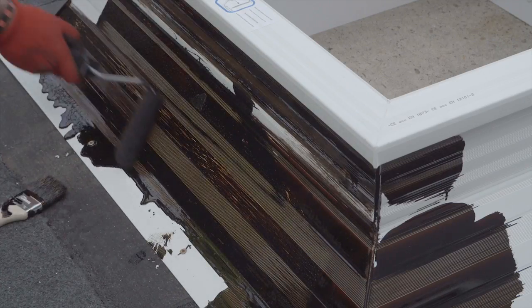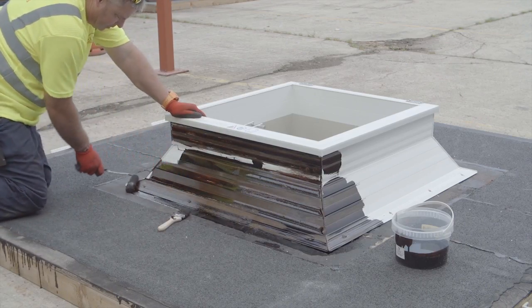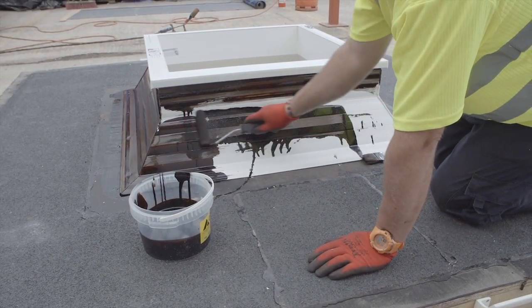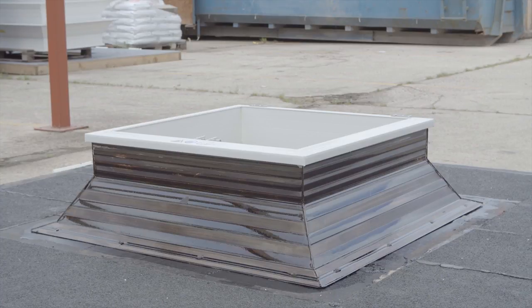Waterproof the curb in accordance with manufacturer's recommendations, up to the underside of the top flange. On vented 300mm high curbs, the waterproofing should be neatly dressed around the ventilators and up to the underside of the top flange.